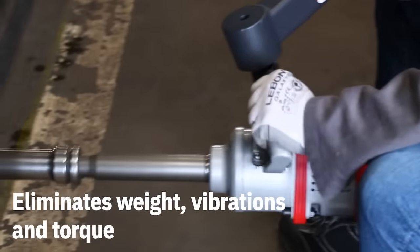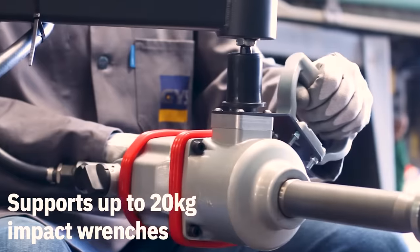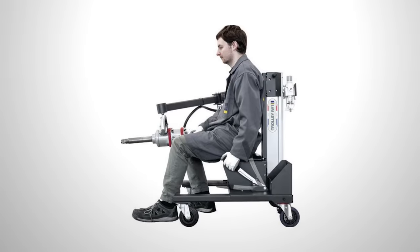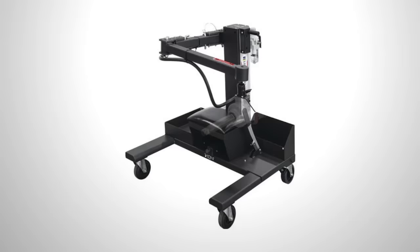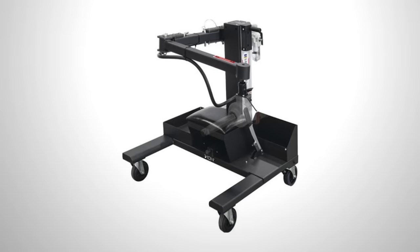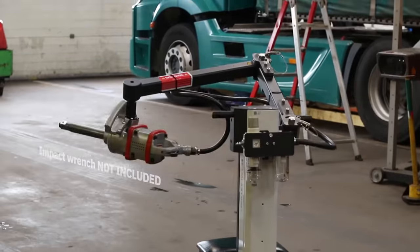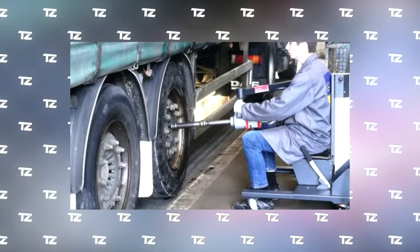The cart is equipped with a comfortable seat, and it combines maneuverability and stability thanks to the wheels and the handbrake. The model weighs 168 pounds and can hold an impact wrench weighing up to 44 pounds. It also features vibration damping and two compartments for fasteners, tools, and accessories. The model is suitable for both commercial and private use and costs about $4,100.